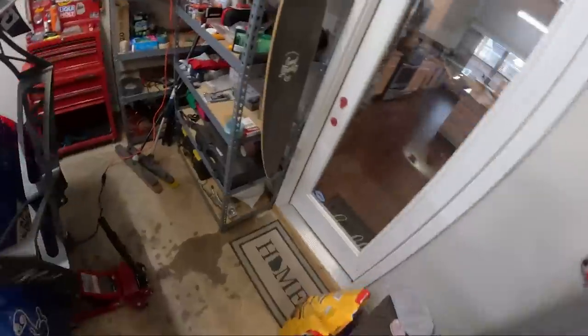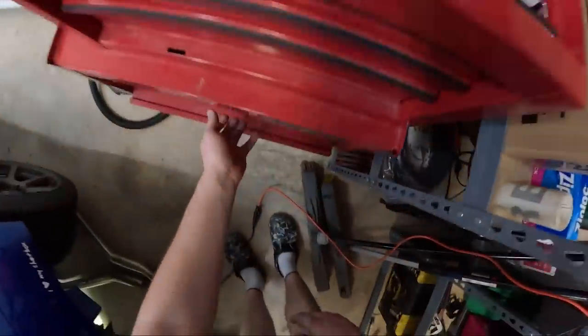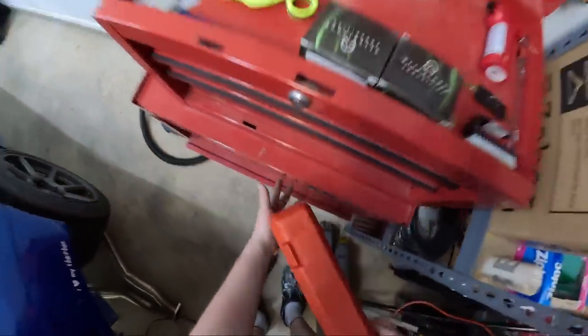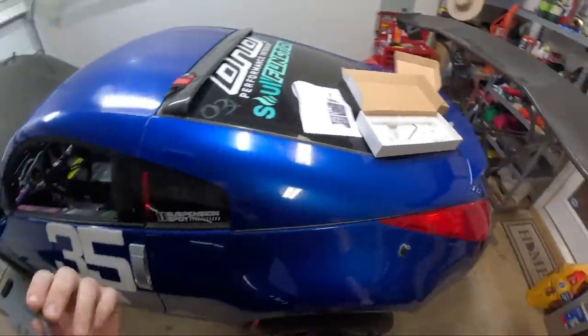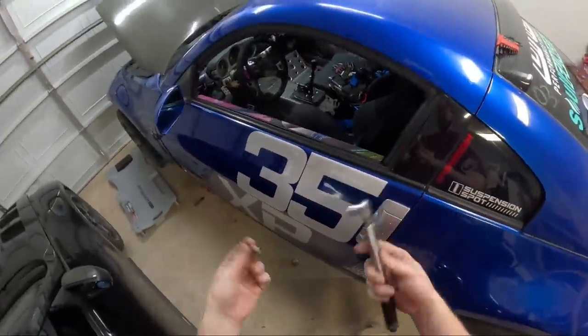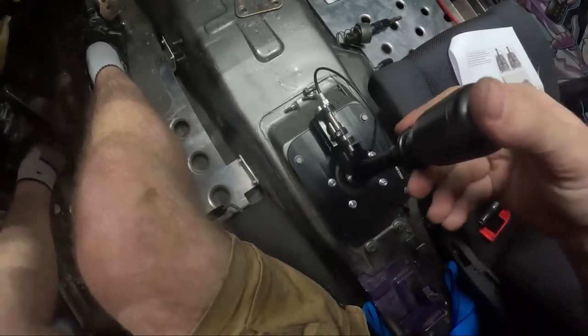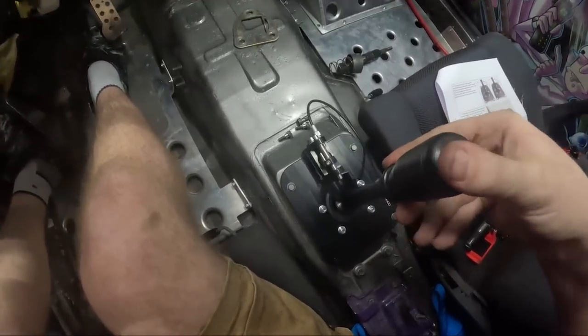Put those bolts in. For this next part we're actually going to need a torque wrench, but a little one — we don't need a big torque wrench. All we've got to do is link up the shifter on the bottom, tighten it down, and we should have a functional shifter. That's the tightness right there.